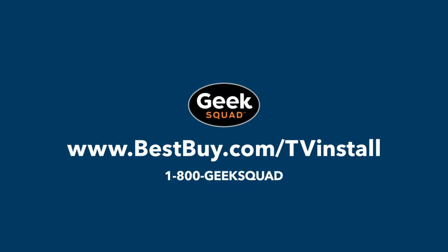And if you decide you'd like some expert help with unboxing, setting up, or mounting your new TV, Geek Squad is here to help.